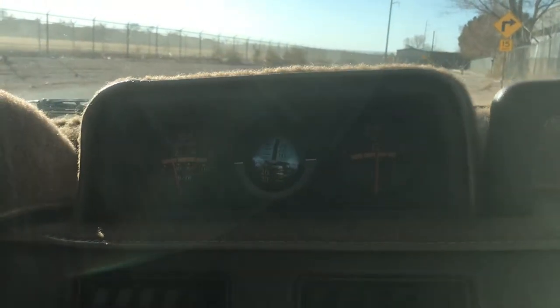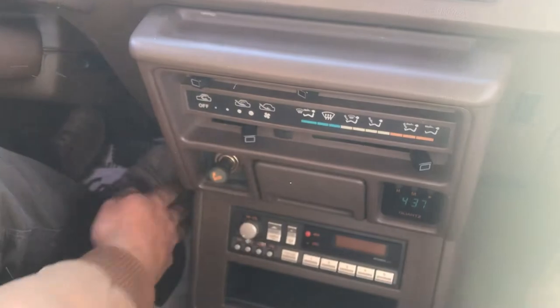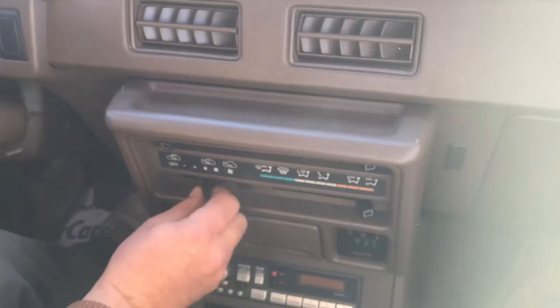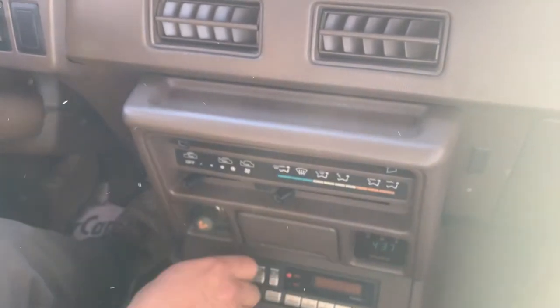A little tour around — our heat works good, defrost, vents, all the fan speeds, radio.